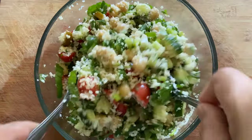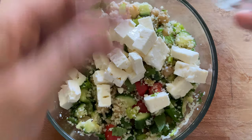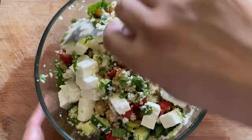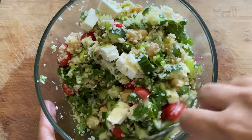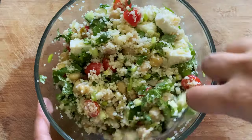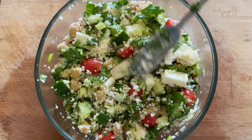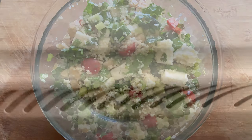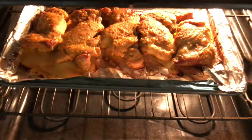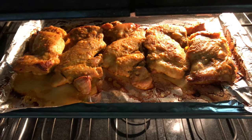Once the salad is mixed well, let's refrigerate it for a few minutes. I also wanted to mention about the chicken: if there is a lot of water oozing out while baking, simply discard most of it and let a little bit remain on the tray — this helps the chicken stay moist. Once the 14 minutes is done, switch off the oven and the chicken is ready to be served.